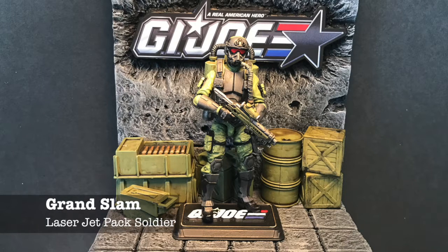Grand Slam — the original figure looked identical to Flash, so I wanted to make him look completely different. This is almost entirely Marauder parts: the body was repainted from Marauder parts, the armored vest — all that stuff is Marauders. The backpack is actually from 25th Anniversary Joes and the helmet is from Elite Force. Again I had to cut it off a figure and hollow it out so it would fit on the peg. There is the laser jet pack soldier — Grand Slam.